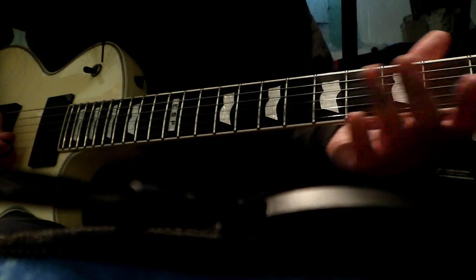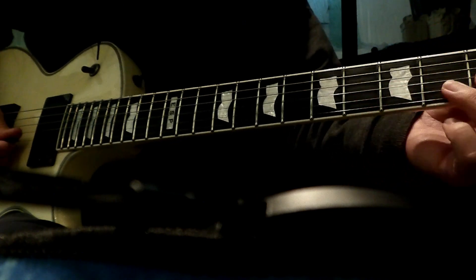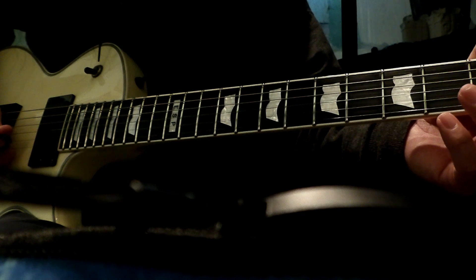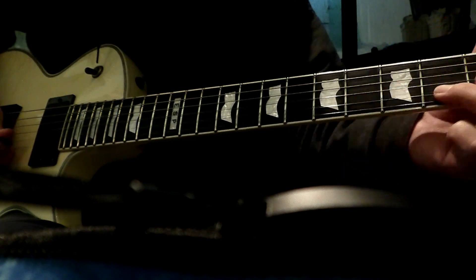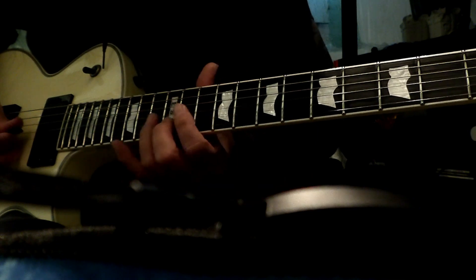And then here we're going to be on the B string, and we're going to go 5, 4, 2, and then open 0 — all on the B string. So all together it sounds like this, in slow motion.